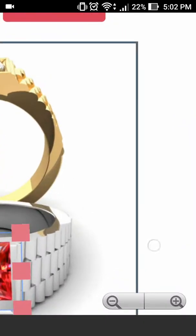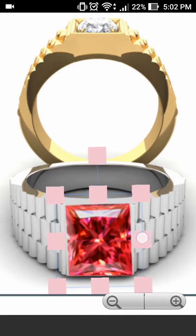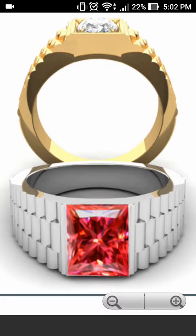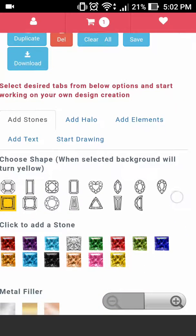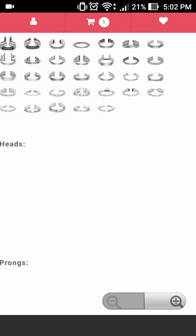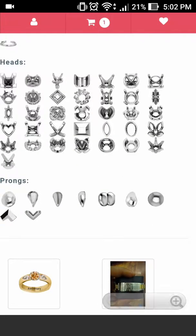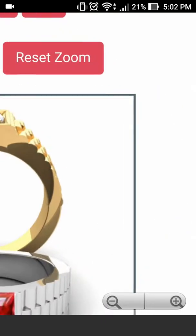If you would like, you can also expand the screen in order to view this easier. Now we have our stone. Let's go ahead and add some prongs to this. Since it has sharp edges we will use v-tip prongs. Go ahead and select white since the ring is white. Once the heads and shanks populate, so will our prongs. Let's go ahead and select one v-shaped prong — it has now dropped into our canvas.